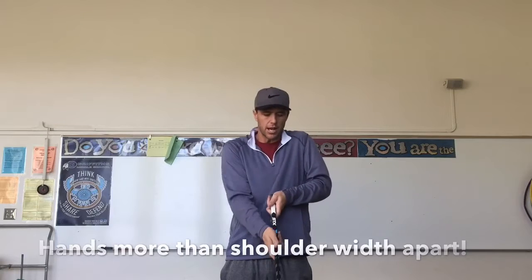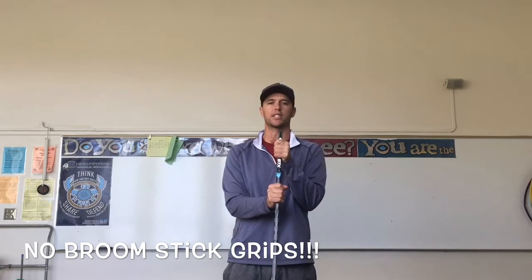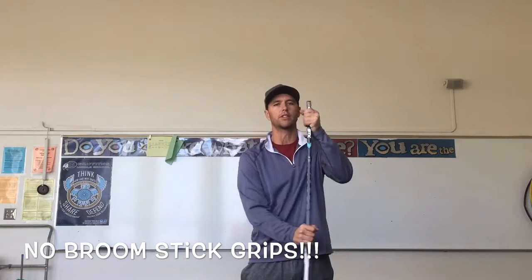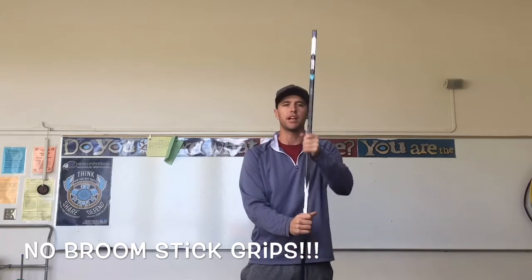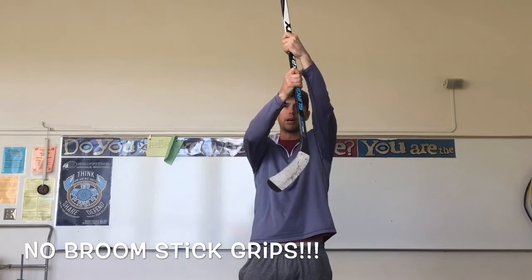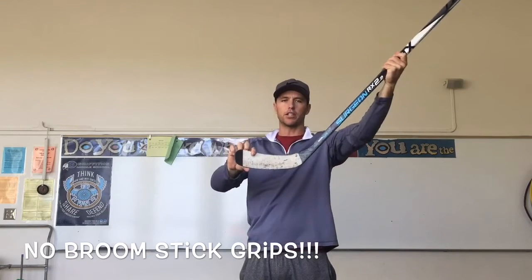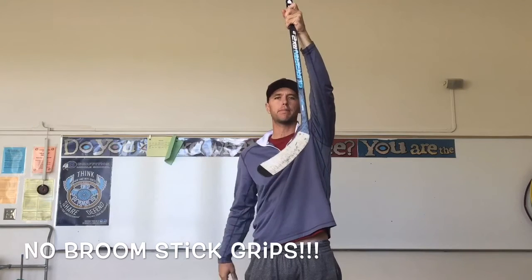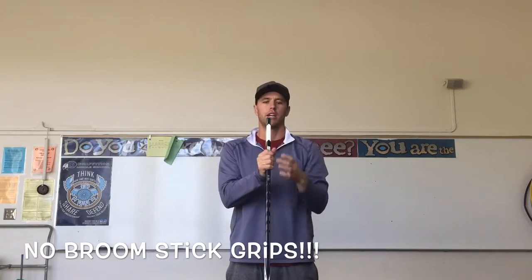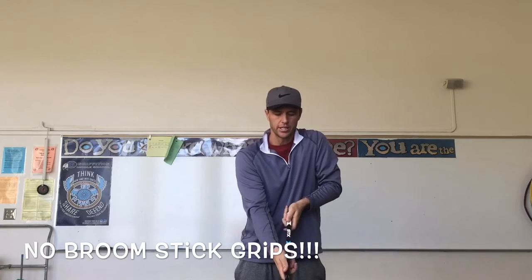The only way you can mess up the grip is if instead of your thumbs on top, you put your fingers on top. If I see fingers along the top of the grip, I know you didn't watch the video. This is called the broomstick handle grip. It's good for sweeping, but terrible for puck handling, because if you hold it with the broomstick grip, your blade never lays flat on the ground. It's always kind of straight up and down, and the puck goes right underneath it, so you'll never be able to hit it. I should never see fingers on top of your stick — I should see thumbs.